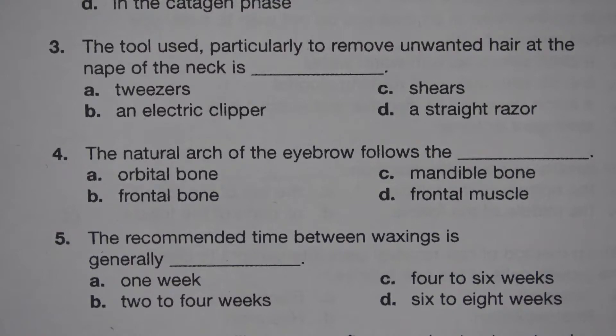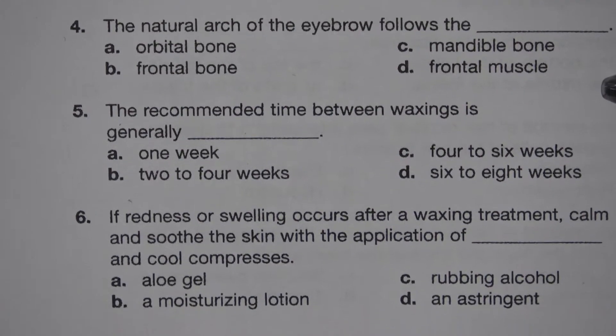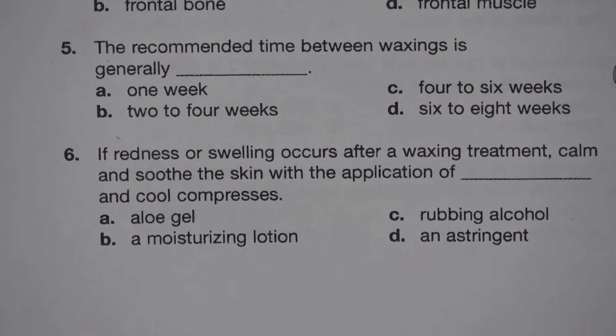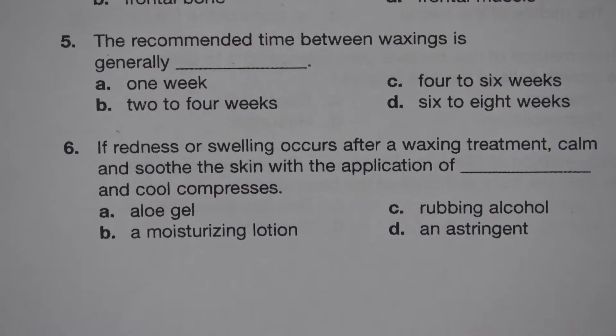Number 5. The recommended time between waxes is generally blank. A. One week. B. Two to four weeks. C. Four to six weeks. D. Six to eight weeks. The answer is C. Four to six weeks.